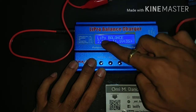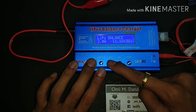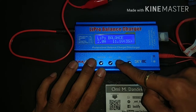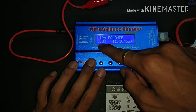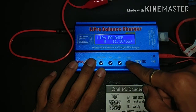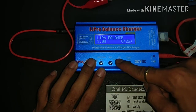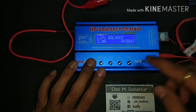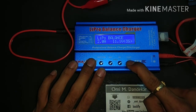We are using the LiPo balance mode. Press enter, and with those buttons you can adjust the current. You can increase the current rating up to 3 ampere — in this case I am using 2 ampere. Press enter again, then select your battery cell count: 2S, 3S, 4S, or 5S. In my case I am using a 3S battery, so I select 3S and press enter.